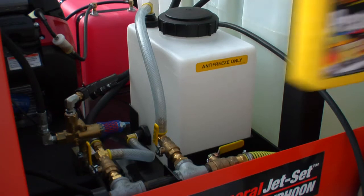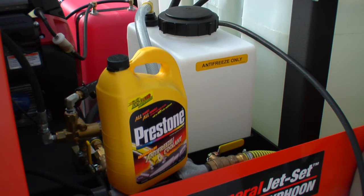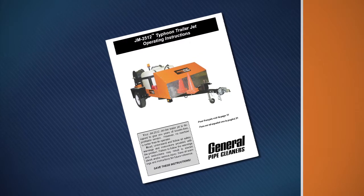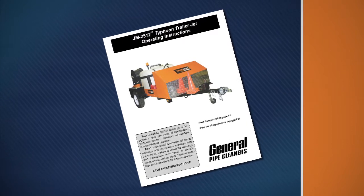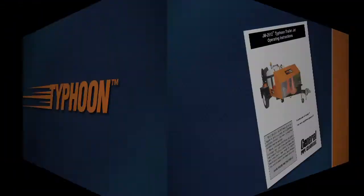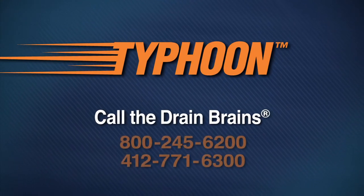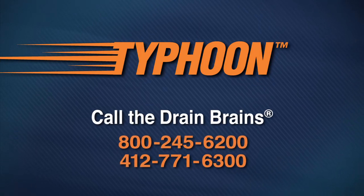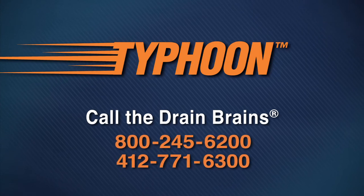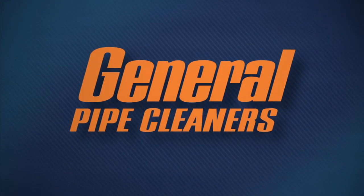The Typhoon is equipped with a built-in antifreeze system to protect both the pump and the hoses during freezing temperatures. Be sure to read your instruction manual before operating the Typhoon or performing maintenance on your unit. If you have any questions, you can always call the Drain Brains at General. General's Typhoon Trailer Jet gives you another weapon to use on some of your toughest stoppages. General Pipe Cleaners — the toughest tools down the line.